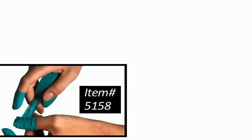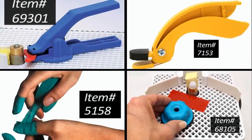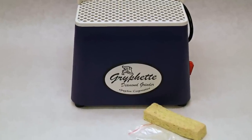Some of the options include safety tape, the grinder cookie, Nick's Grinders Mate, and grinder tongs, all of which can be found by entering the item number at delphiglass.com.